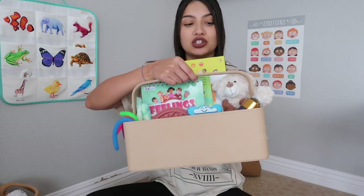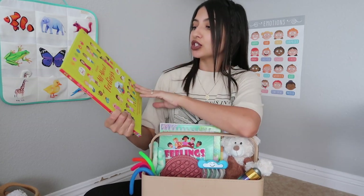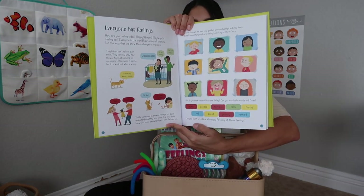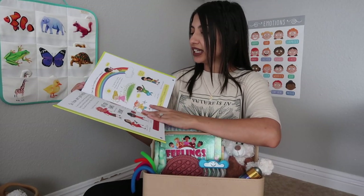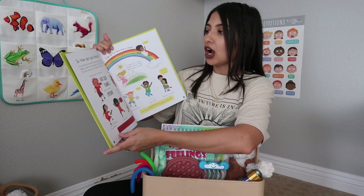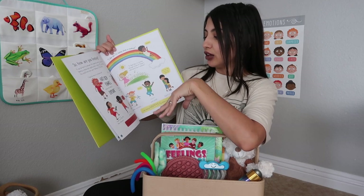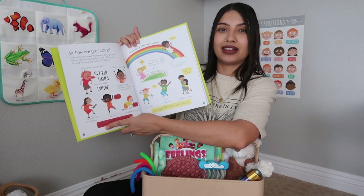The emotions poster includes happy, sad, calm, surprised, angry, excited, scared, tired, confused, sick, worried, shy, bored, silly, confident, and proud. Now let's jump into what's actually in the caddy. The first book is all about feelings — it's more for my eight-year-old Layla since she reads on her own. It breaks things down, like: 'How are you feeling? It can be hard to give your feeling a name, but saying what it feels like can help.' For example, for angry it says 'My color is red.'